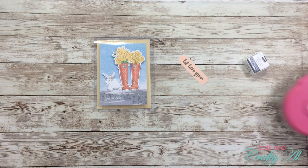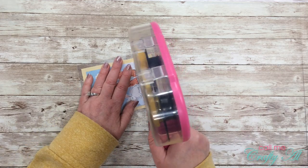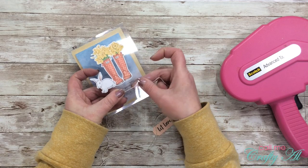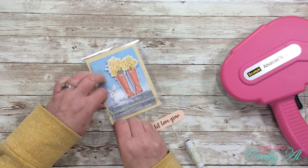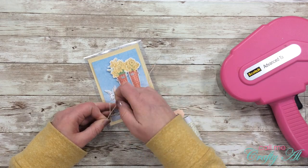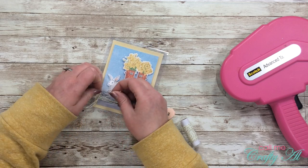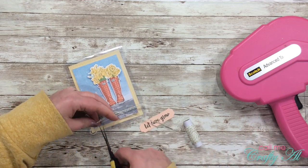Once I had my bunny added, it was time to get my sentiment ready. Because I want some twine wrapped around the card front, I figured out where my sentiment would go and put a little strip of adhesive there to help the twine stay exactly where I want it — since it's plastic, it's easy for things to slip. I put my twine through that adhesive, wrap it around a couple of times, and then tie a little bow. It took a little bit of wrangling but I finally got the bow looking nice, then got my scissors and cut the tails so they'd be even.